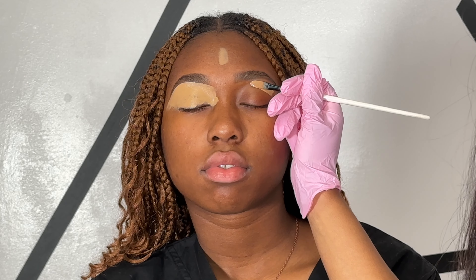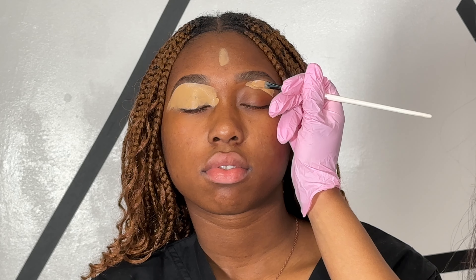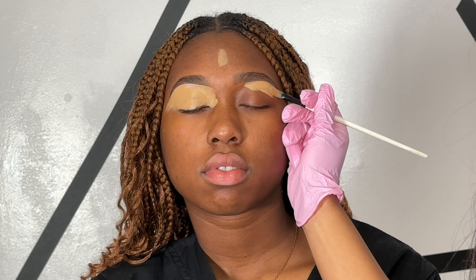Then I went ahead and color matched her concealer on her forehead, and now I am just shaping the brows. I'm actually using this paintbrush that I purchased from Amazon — I'll have it linked down in the description box below.